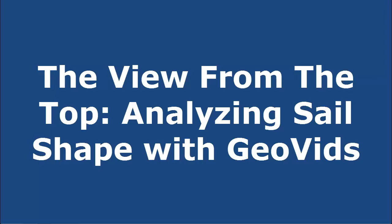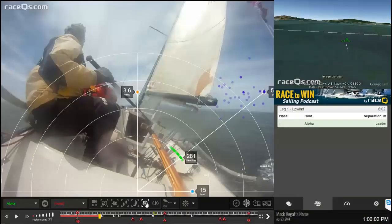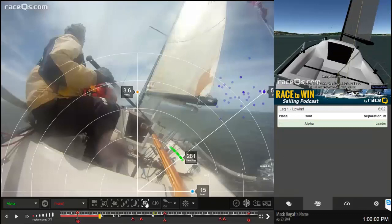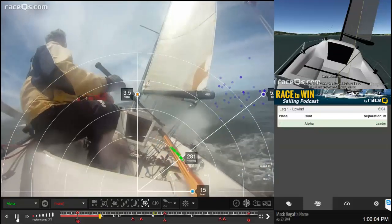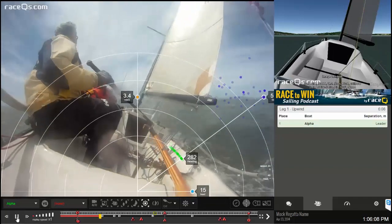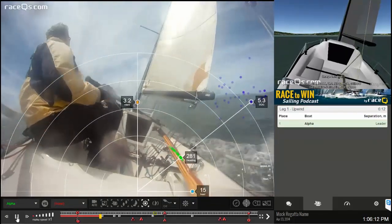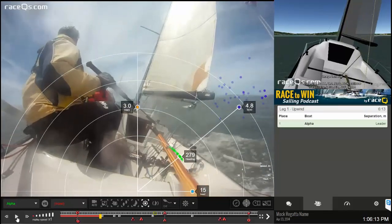In case you're just joining us, GeoVids is where you combine action camera footage — like from a GoPro — with the Race Cues 3D replay. So instead of seeing just a 3D replay, you see both your camera footage and the replay synced side by side. The opportunities for advanced analytics are really endless with GeoVids.